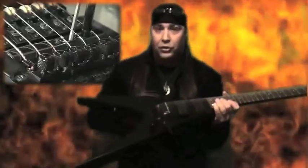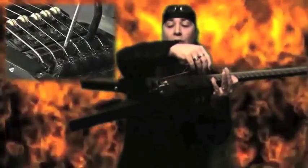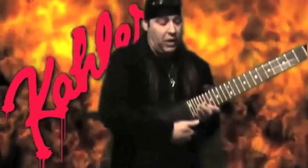The one in the middle will adjust how the tremolo sits — if you want it straight, flush, or if you want it sitting back more or down. I use it where it's sitting level, so when I push the bar all the way down...